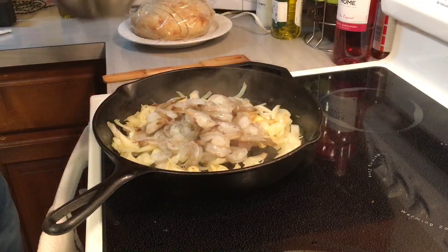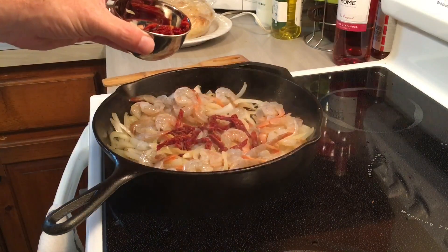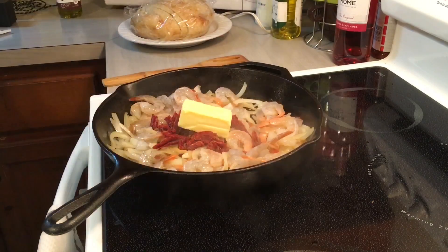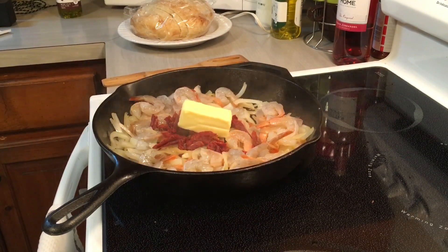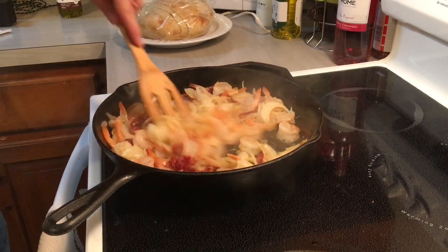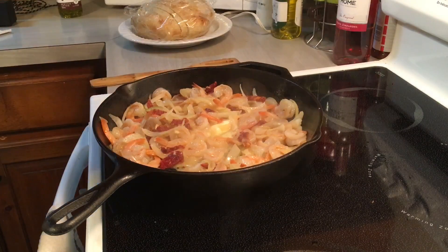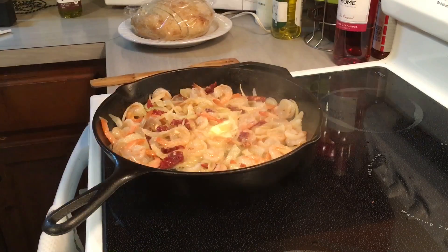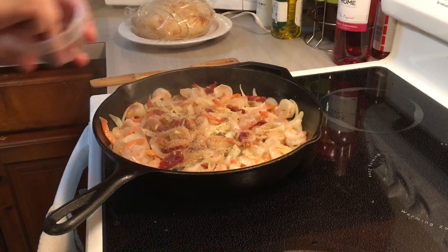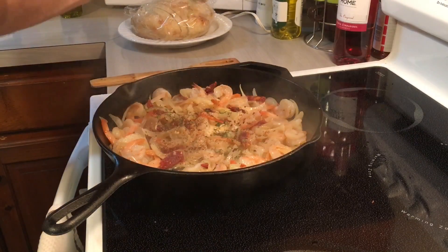Peel and devein the shrimp and then leave the tails on because it looks prettier. Sun dried tomatoes. Butter. Kosher salt. Fresh ground black pepper. Crushed red pepper. A little parsley.